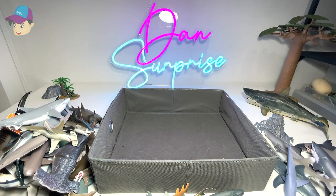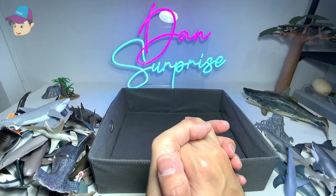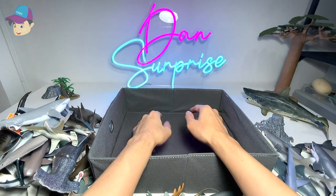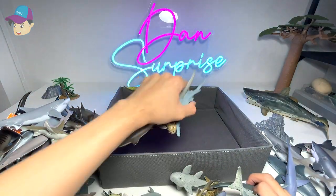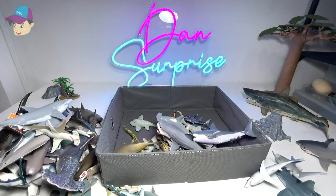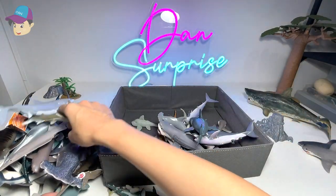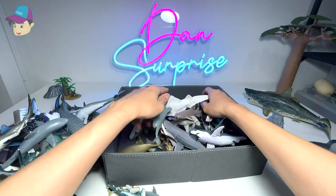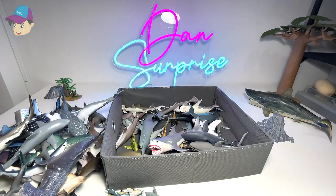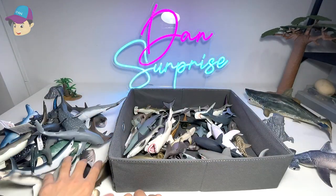Our last figure today is a whitetip reef shark — nice! So this is basically my sharks collection. Hopefully you guys enjoyed this. In the next video we're going to do a whales and dolphins collection, so stay tuned. Thanks for watching — I'm going to put all the sharks back into the box. Some of you actually like watching me pack them up.